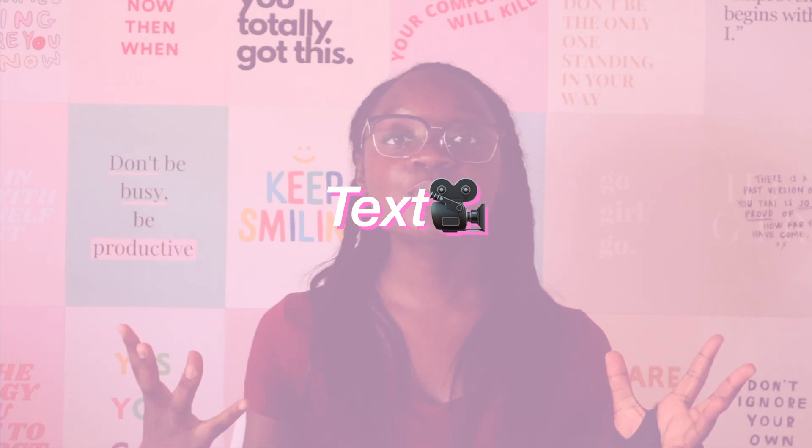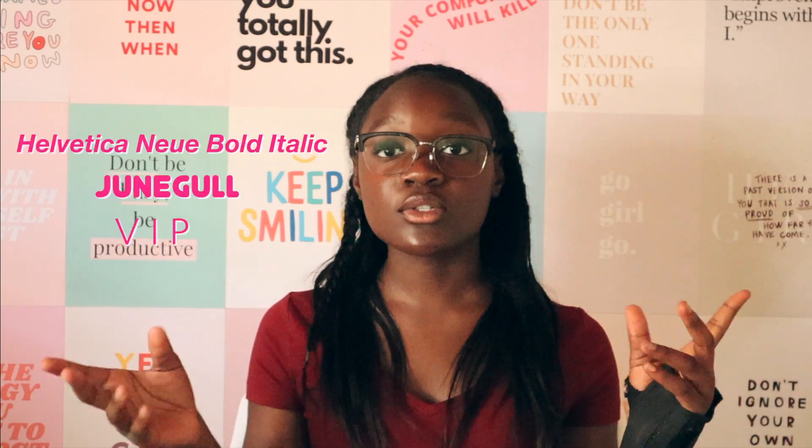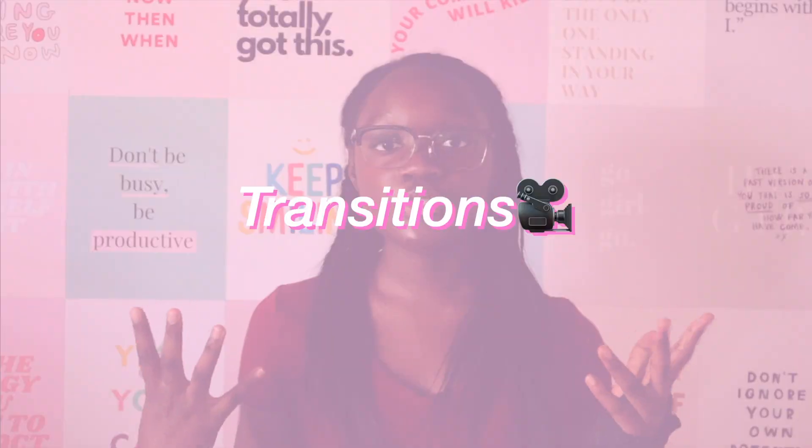The next thing I'm going to talk about is text. Adding text can honestly make or break your video — it makes your video a lot more interesting to watch, but if you add too much, it can take away from the video. If you're wondering what fonts I use, I'll put them on the screen. There are so many ways to customize text: you can change the font, the size, and the color, which helps make your video more interesting. Personally, my favorite way to customize text is by changing the color and the font.